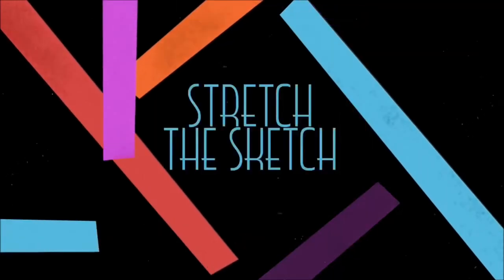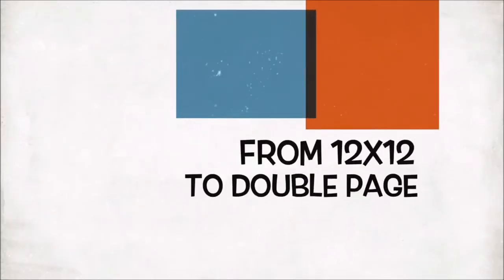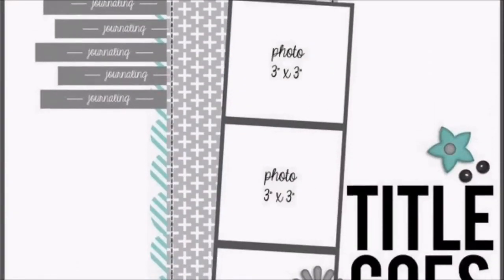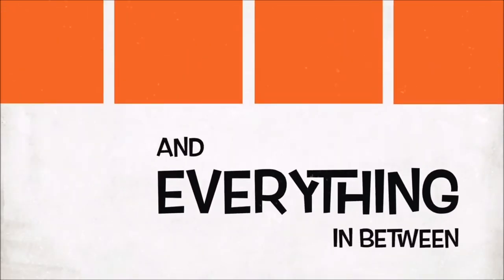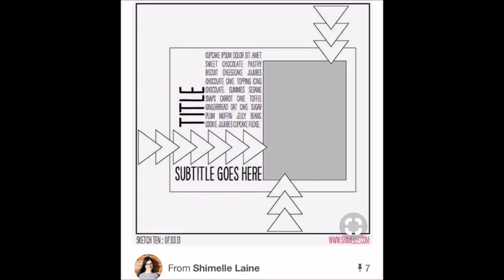Hello! Jen here with another layout for you guys. Today I have another new, exciting series that a whole group of us ladies are going to be doing called Stretch the Sketch. You can see here the promo that explains exactly what this series is going to be about.